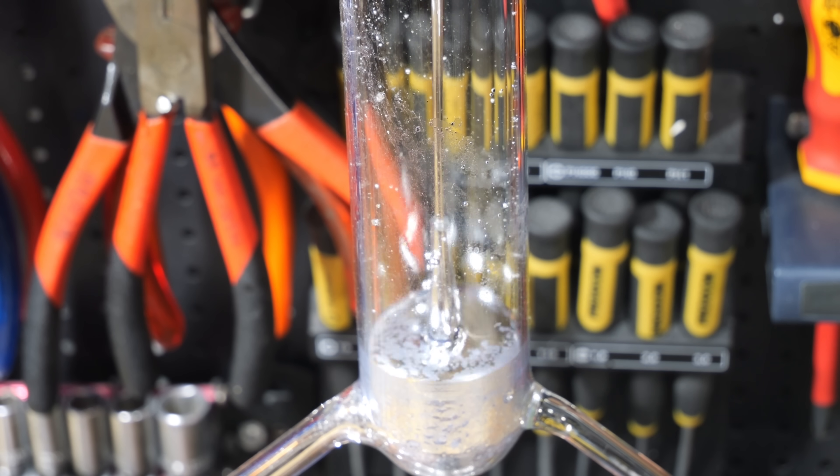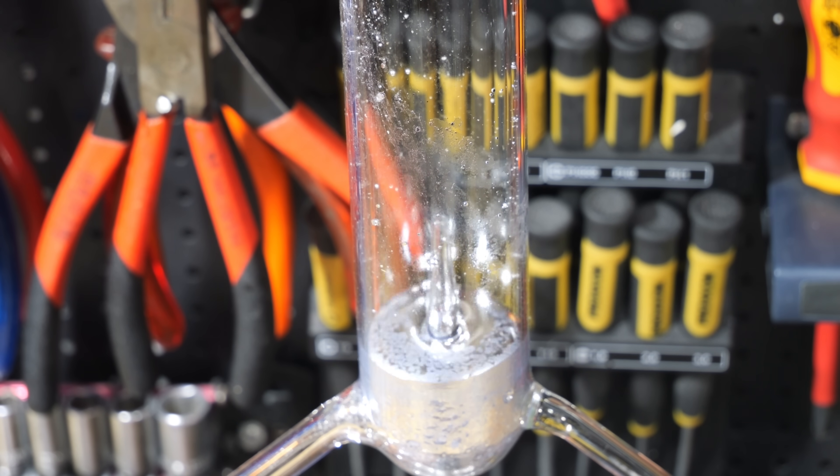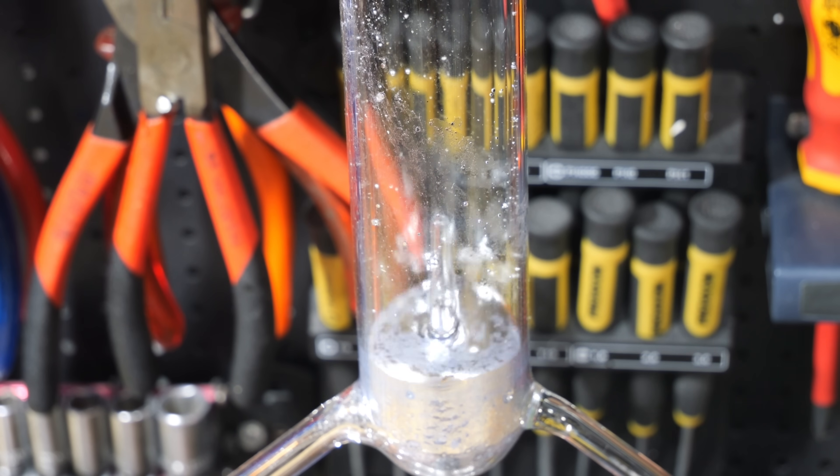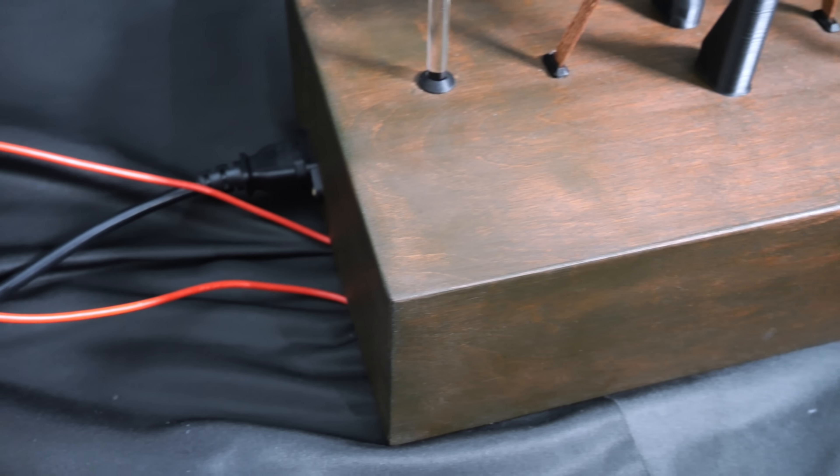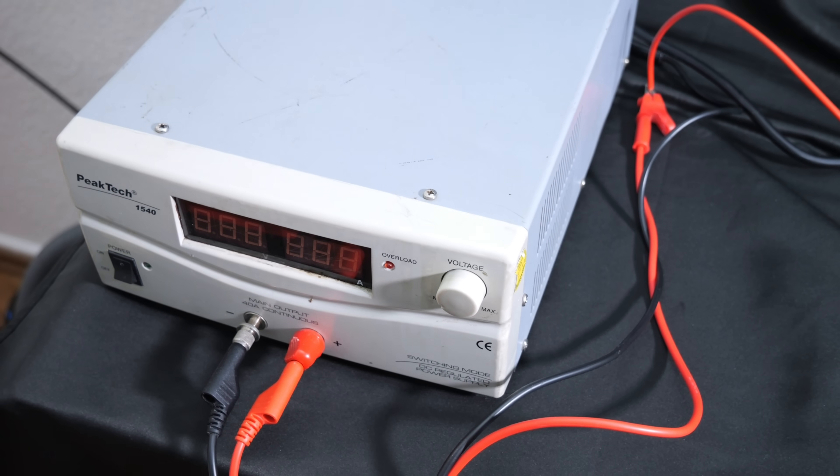And to be fair to the power supply, it essentially is a short circuit. The power supply should have enough power, but I would likely incorporate resistors in a third version of this fountain to prevent the power supply from shutting off. For this video, I had to cheat a bit and connect a second power supply in parallel to the one built into the base. This way, the fountain runs continuously.